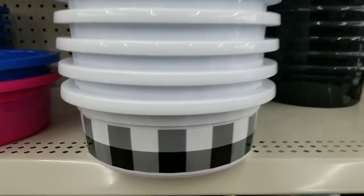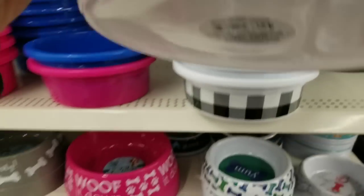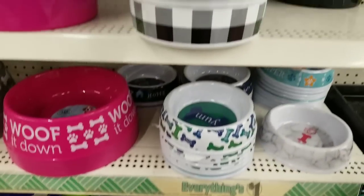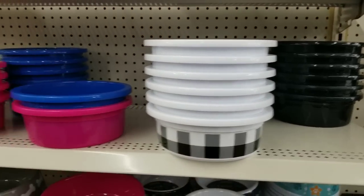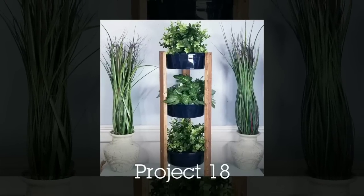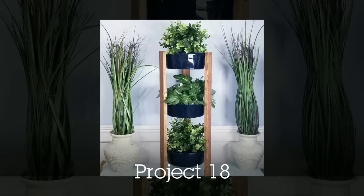Don't skip the pet aisle for your crafts. These bowls are super cute — they have a buffalo check print on them. I have an idea for these, but I did use the black pet bowls for a project: I made a three-tier planter out of them using one-by-twos to support the sides, and I think it was absolutely fabulous.